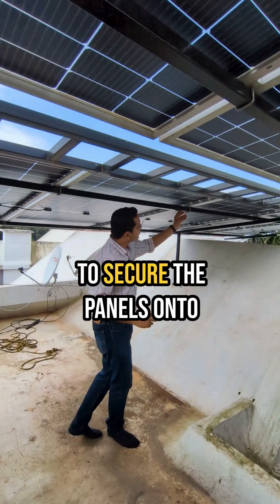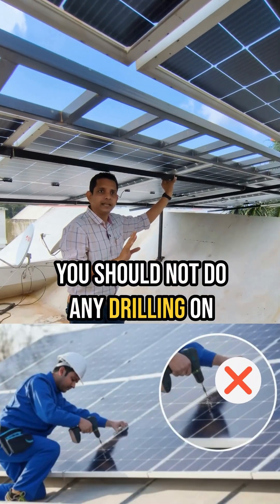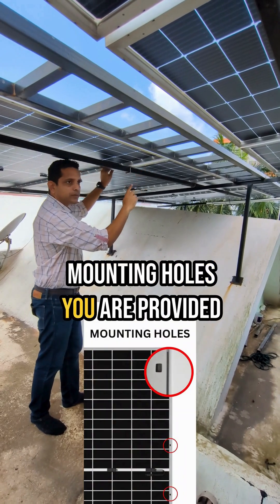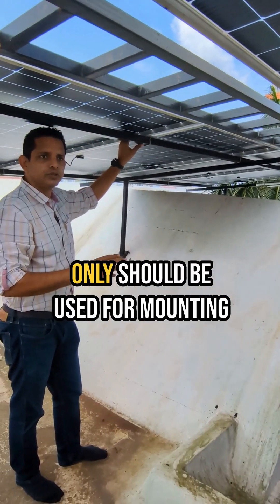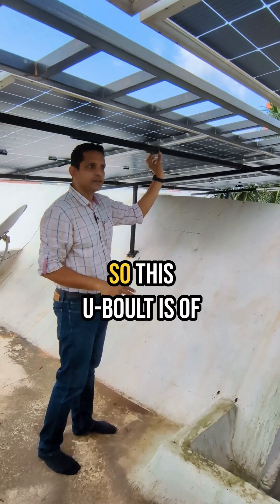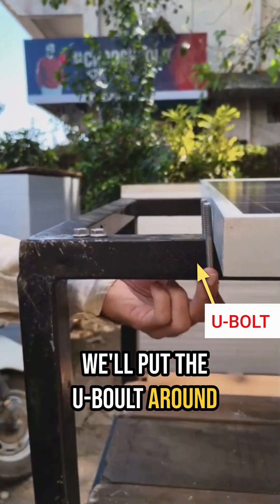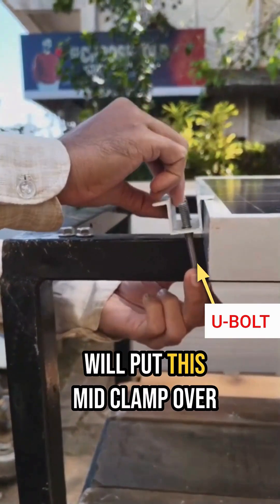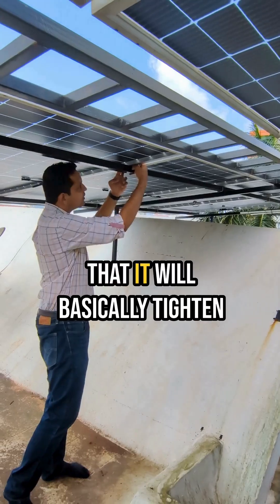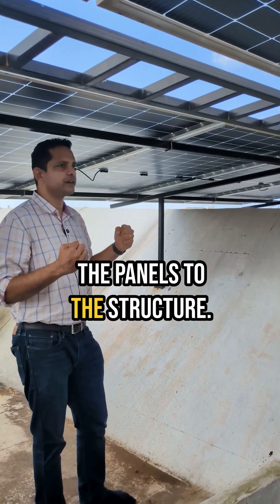Then, what we have done is to secure the panels onto the structure. You should not do any drilling on the frame of the module — whatever mounting holes you are provided with, those mounting holes only should be used for mounting the panels. What we use is something known as a U-bolt. This U-bolt is SS304; we put the U-bolt around the square tube and put a midi clamp over here and tighten it with an Allen bolt so that it tightens both sides. That is how you secure the panels to the structure.